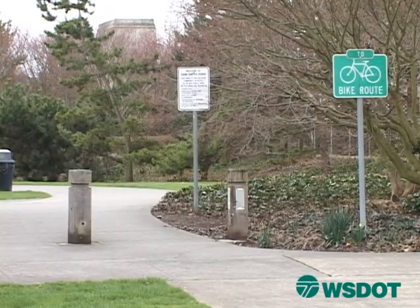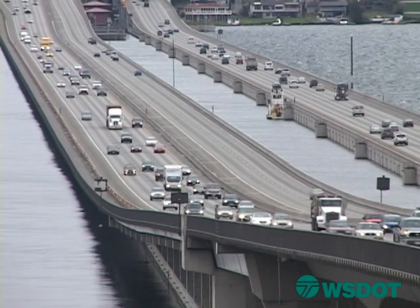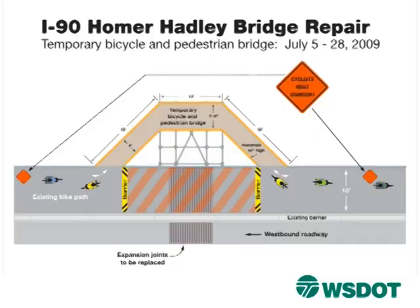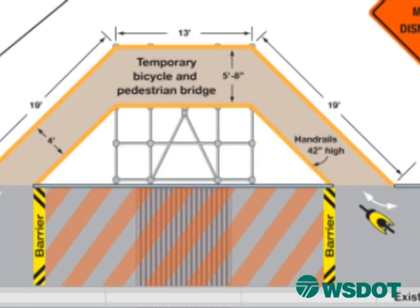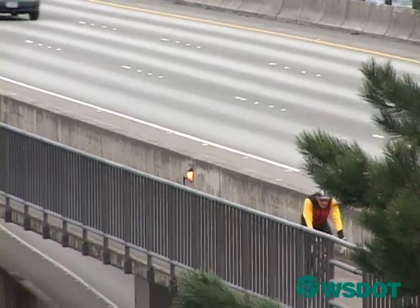Biking to work might be the best way to commute around during the July closure. Even though we're closing the westbound mainline and parts of the bike path between July 5th and July 28th, we are building a temporary bridge for bikers and pedestrians on I-90. This is going to allow those bicyclists and pedestrians to get around our work zone, so while everyone else is stuck in traffic, it will be smooth sailing across the lake for cyclists and pedestrians.